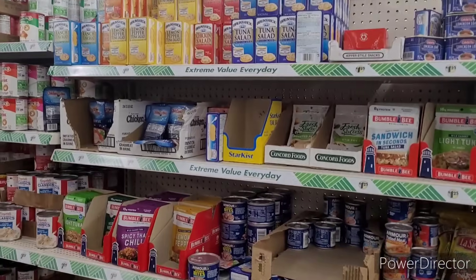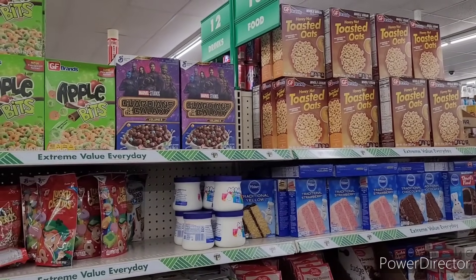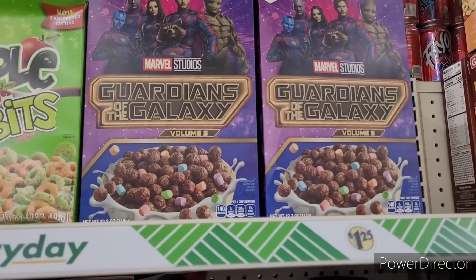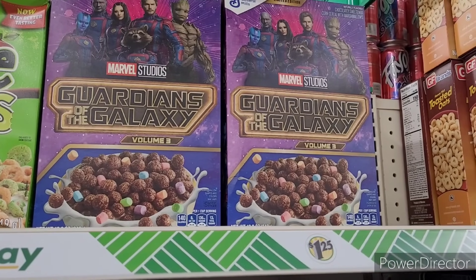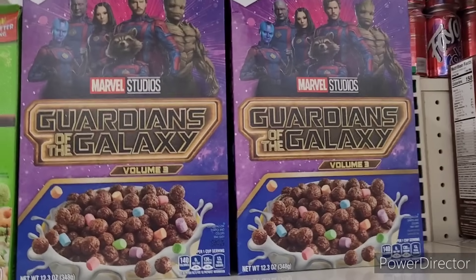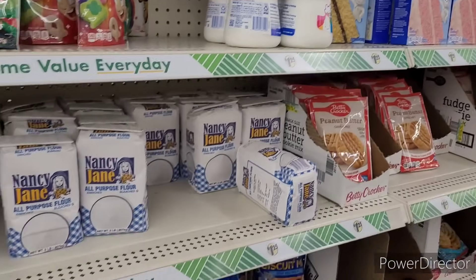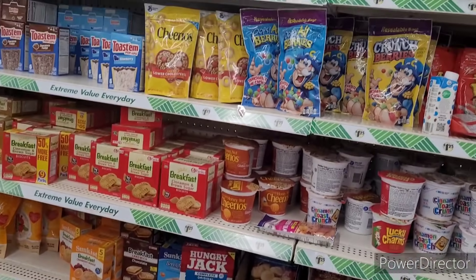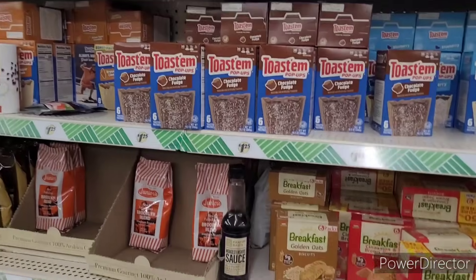Let me turn y'all around. Ooh, what is that deliciousness up here? Look — I was just talking about that healthy bread over there. Marvel Studios, Guardians of the Galaxy — these are like Cocoa Puffs with marshmallows. I'm going to have to get a box of those before I leave. The normal food items that we normally see.